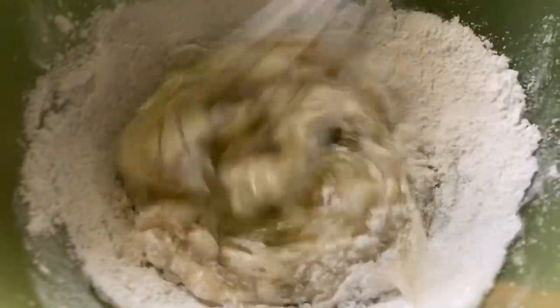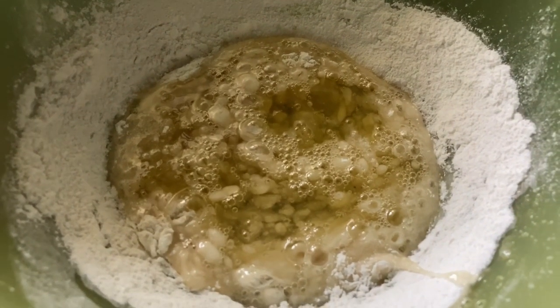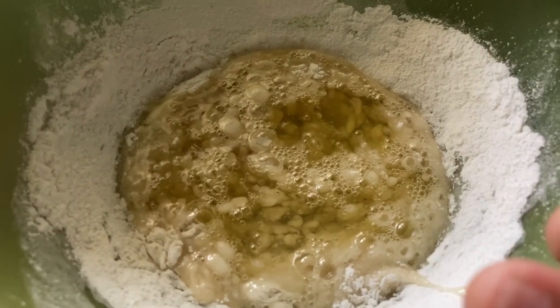Mix everything together. Now add 1 tablespoon of vinegar into the bowl.